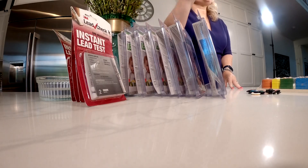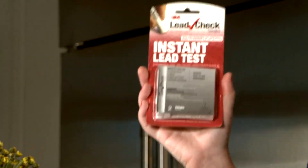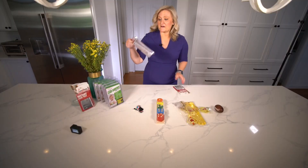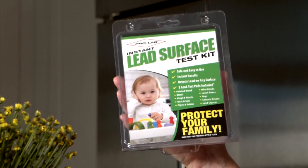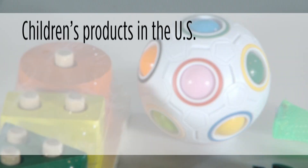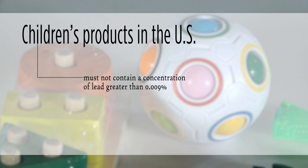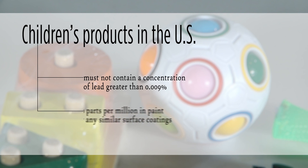The Environmental Protection Agency recommends that you use this test — it's called 3M Lead Check Swabs. We also grabbed this, called the ProLab Instant Surface Test Kit. All children's products in the U.S. must not contain a concentration of lead greater than 0.009%, that's 90 parts per million, in the paint or any similar surface coatings.